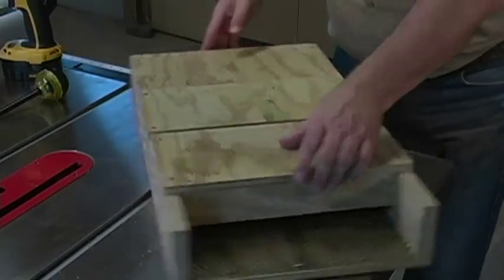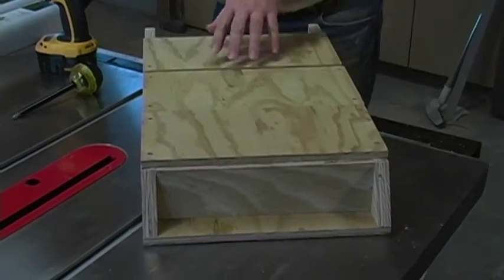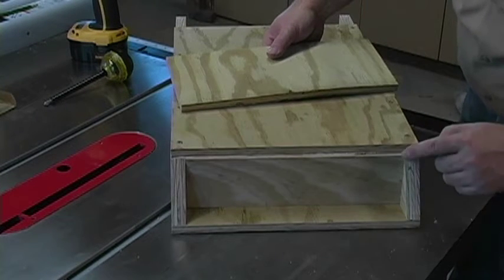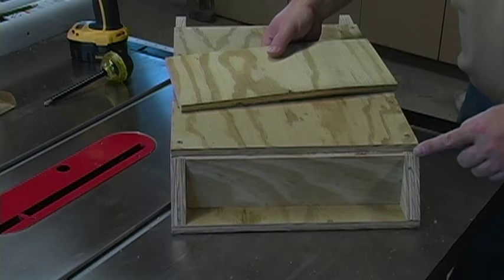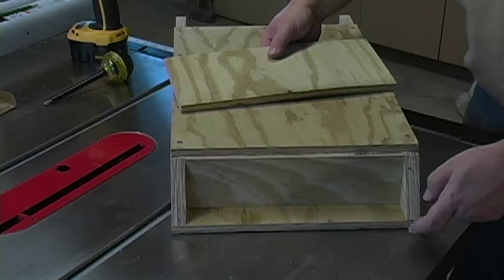In this step we will be installing the top and the bottom of the bat house. The top piece is a little bit different. The top piece must be caulked again along these sides here and here, and we'll put a bead of caulk across here. After we screw the top on, we will fill the gap in the back with caulk.